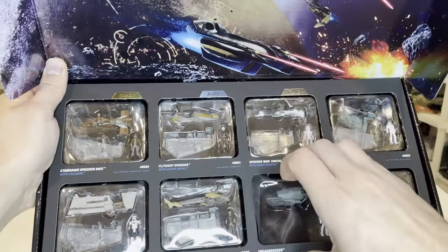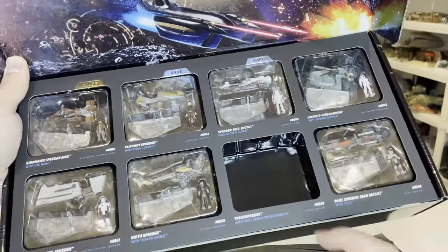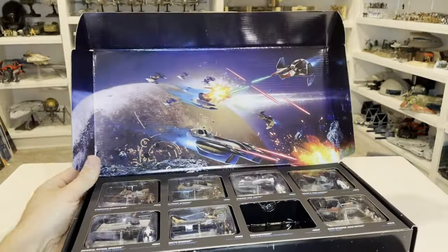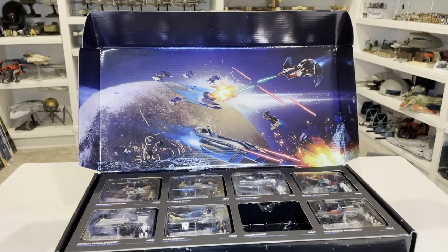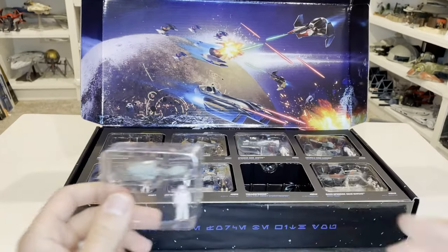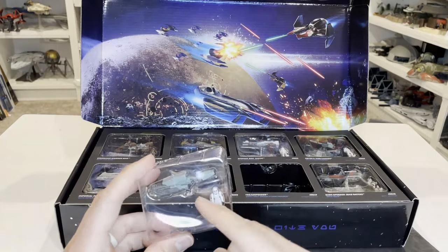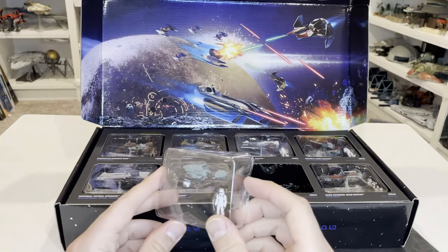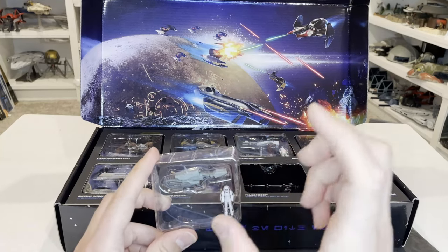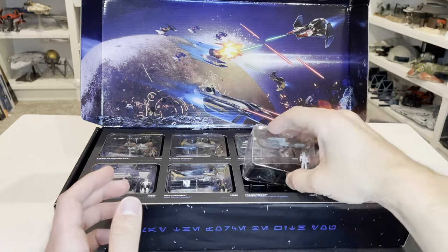These guys just pop right out of there. This is actually a plaque plastic interior, and it's nice to be able to hold all of the vehicles in there. Just tilt that down a little so you can see it. These are the typical Scout class packages that you're going to get that come in the individual boxes in the PDQ.